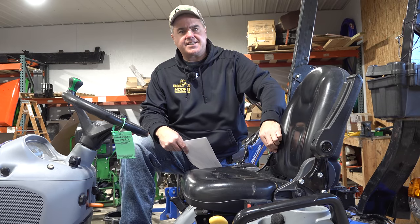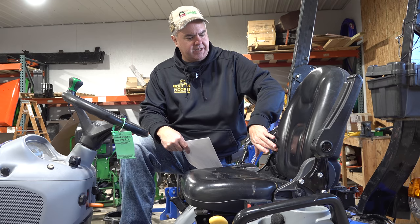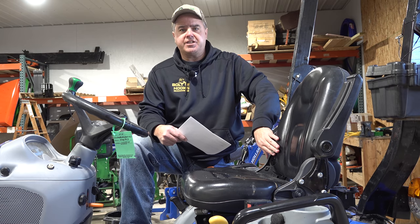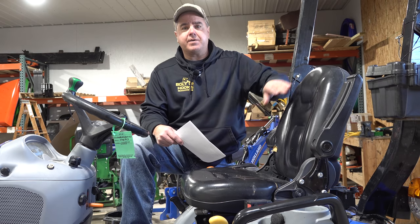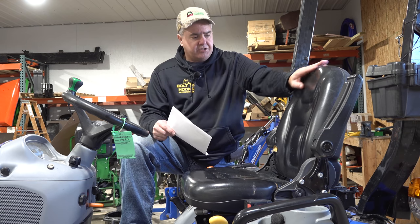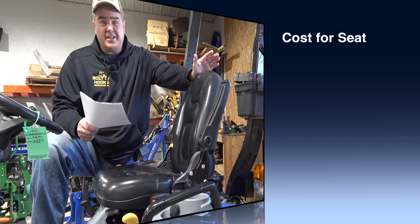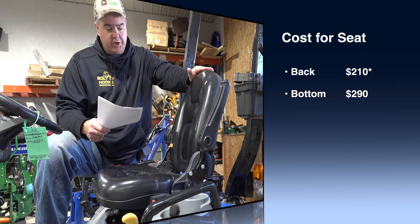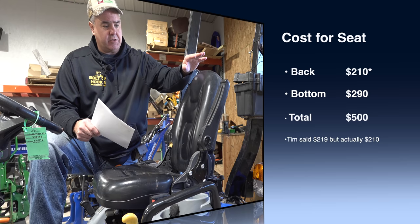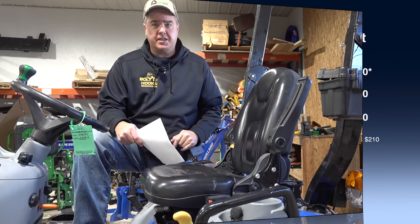The seat has a plastic cover with a big hole in it — I don't think it'll last much longer. You can be okay with a hole in the seat as long as you store the machine inside. If you store it outside, it'll probably be wet and moldy all the time. If it were me, I would want to replace the seat. The seat back is $219 and the seat bottom is $290 — pretty expensive to replace with the manufacturer's seat. You might want to look third-party.